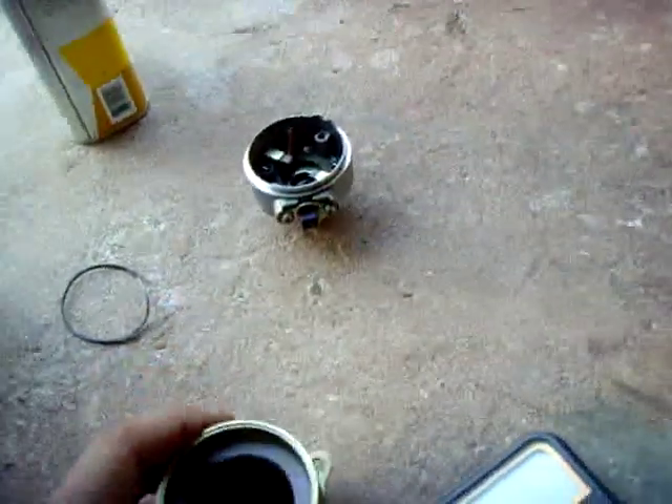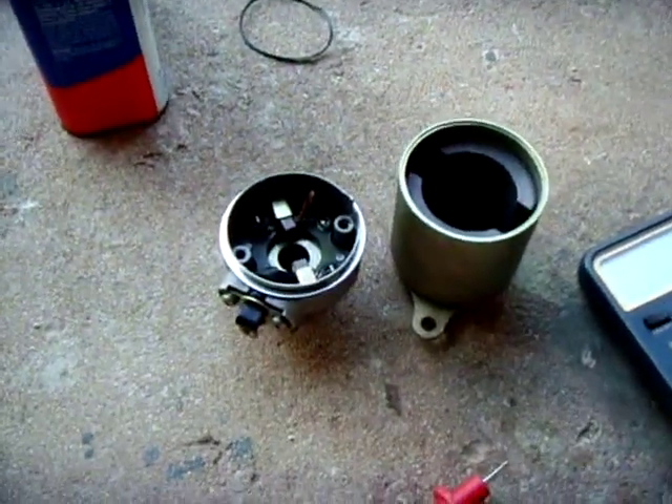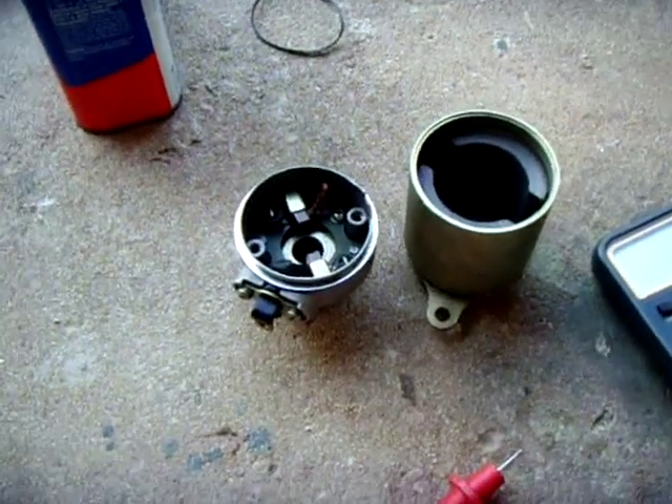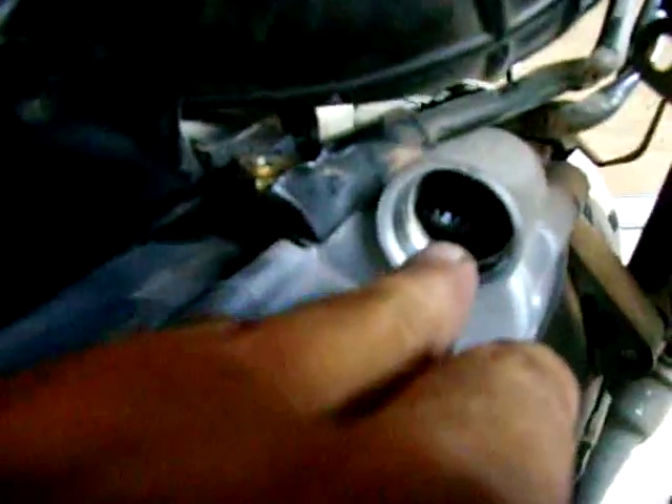GY6 troubleshooting: if you have a problem with your scooter and you go to start it and it's very hard starting, draws a lot of current, your starter gets hot, and your battery drains down fast — you're going to want to check your starter.